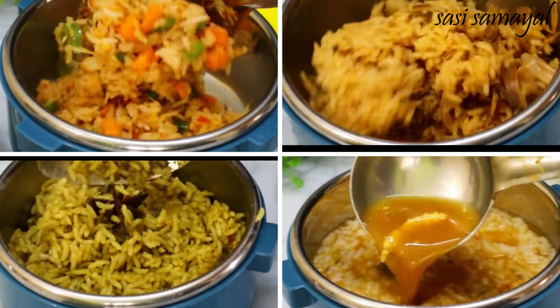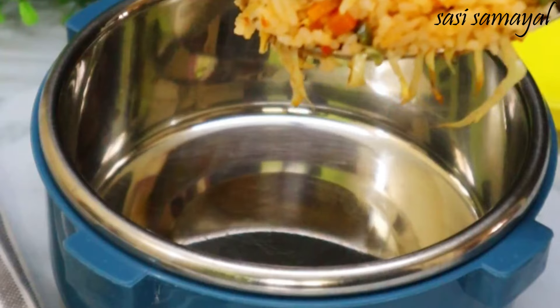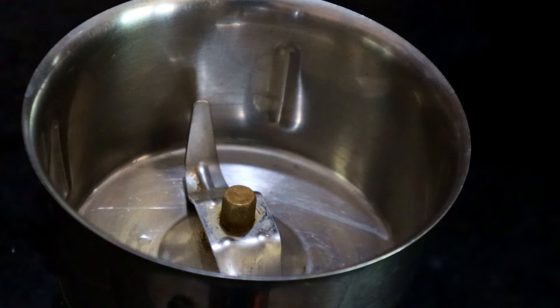Welcome to Succesa Meal. Here we will see a great lunchbox recipe. First of all, we will see a good recipe.